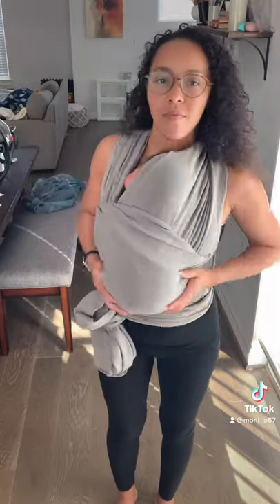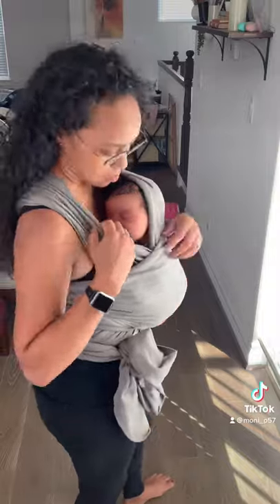Then we're just gonna cover him up and now we are ready to go. He's nice and secure, we're ready for our walk. Happy walking!